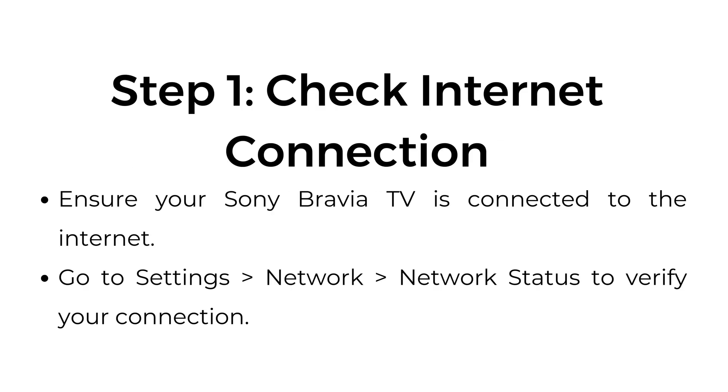Step 1: Check internet connection. Ensure your Sony Bravia TV is connected to the internet. Go to Settings > Network > Network Status to verify your connection.